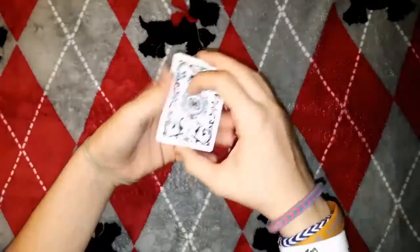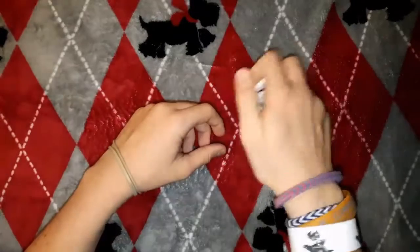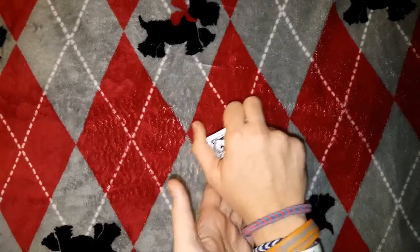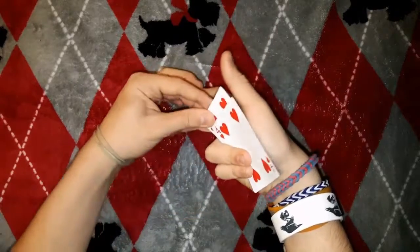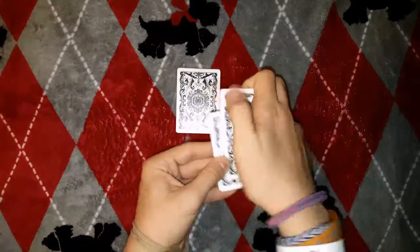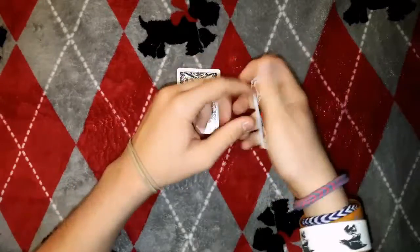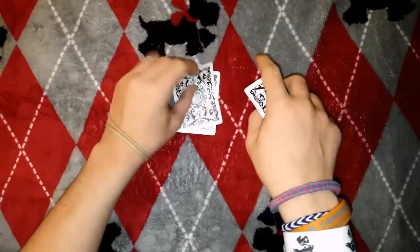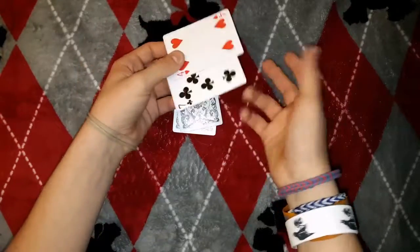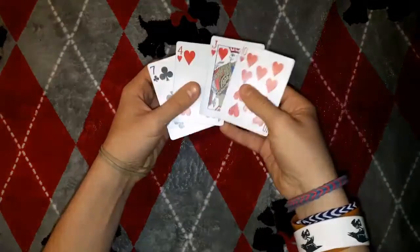Now do the same thing but do the push-and-peel move first, because the card will be just under the top card. Say, is this your card? No. Then push down on the card with your fingers — your hand is blocking the view — peel out the ten and put it down, then burn the pushed card by moving it to the top. Do one more normal deal. Then say, are these two your cards? They'll say no, so place them on top. Now their card is on the bottom, followed by the three extra cards above it.